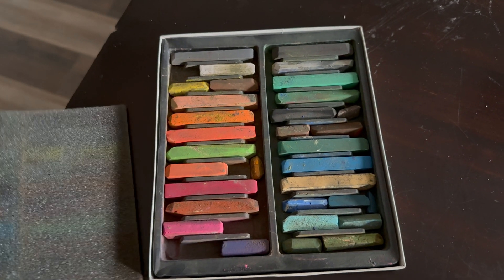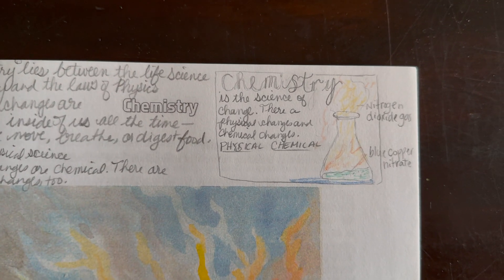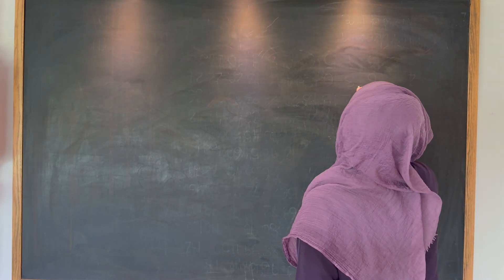I'm using my Sergeant Art chalk pastels for this chalk drawing, and I also made myself a little sketch of what I wanted to draw. It does turn out a little bit differently in the end, but a lot of the text is still included.